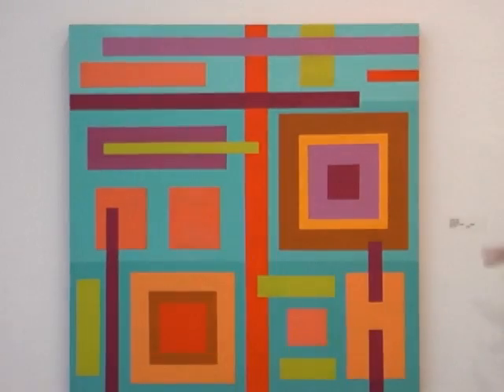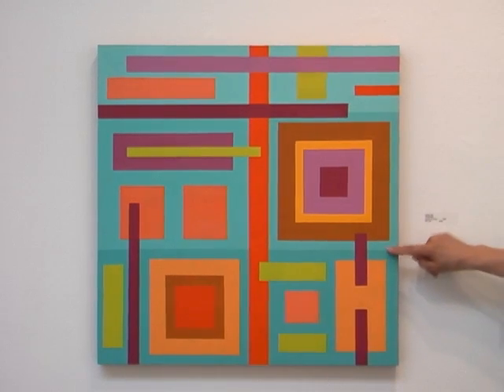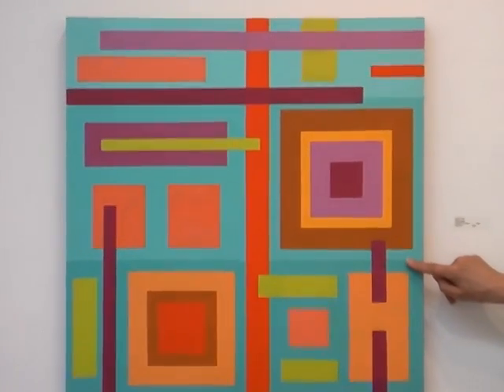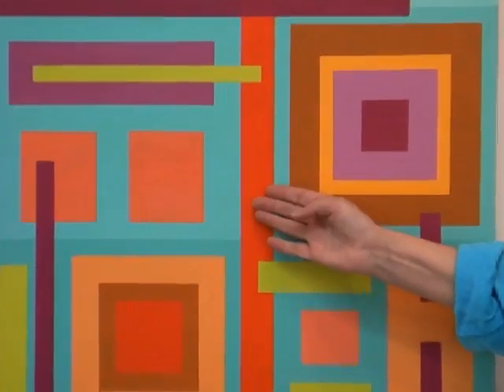This one is called Passacaglia, and that is a classical music term suggesting variations on a theme. This piece has a blue-green background. Here's the orange — these two are complementary colors, so the orange tends to come forward and the blue tends to recede in this painting.